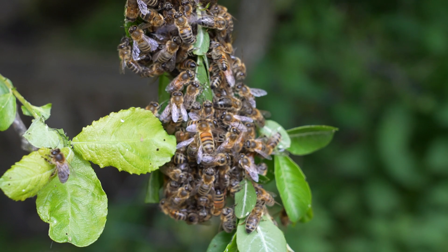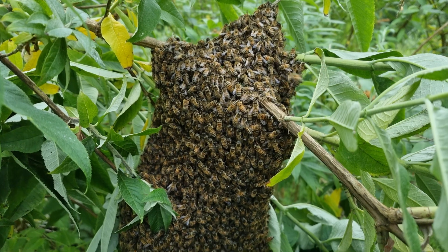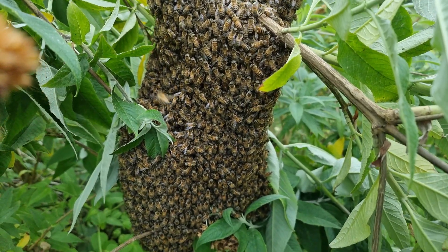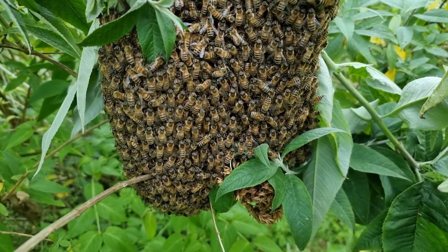The queen will find a nearby tree, land and emit pheromones that signal to the workers to cluster around her. The cluster will remain there for several hours while scout bees explore the area for a new home. Often the cluster will leave, travel a mile or more, and reform on another branch far away from the original hive.